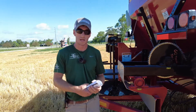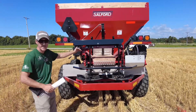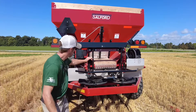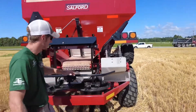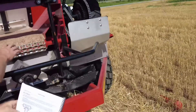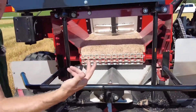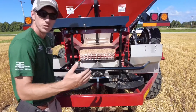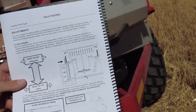We've determined the density of our product using the density scale, set our gate height from the chart, and confirmed we're on the correct fertilizer sprocket. Now one of the final steps is the flow divider setting. This piece is your flow divider — it changes where the fertilizer comes down and hits the spinners, which changes how flat your pattern is. Thread it in and more product goes behind the spreader; thread it out and it throws more to the end of your pattern.